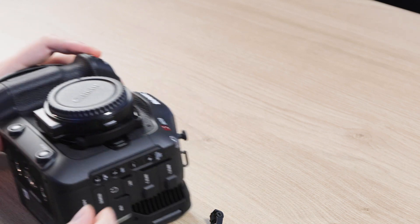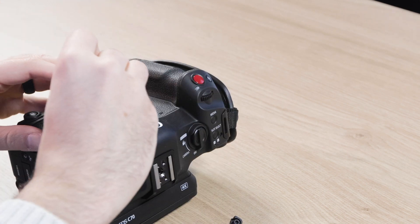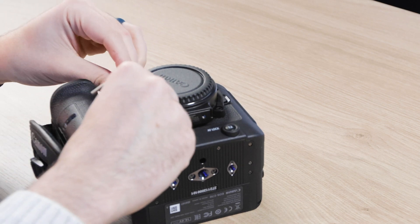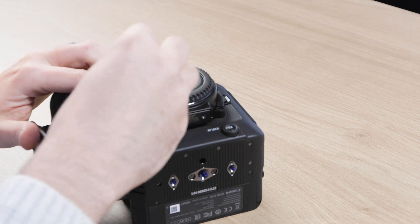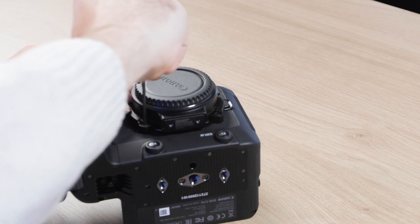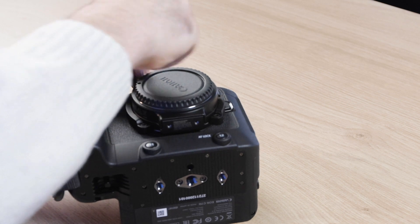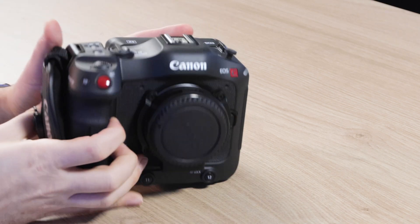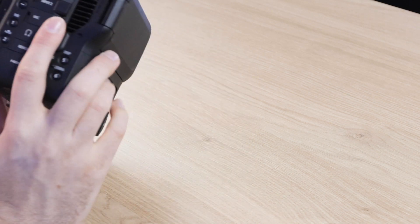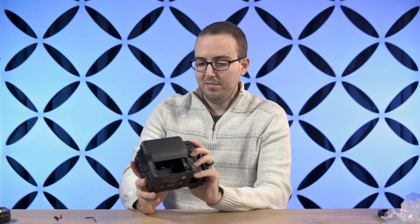We're going to lock this in place with the new screws. I typically do this to what I call two-finger tightness — if you can take two fingers and tighten the rest of the screw, that's enough. You don't want to over-tighten because over time it can wear down the screws, and we want to keep the camera in good condition in case we ever sell it. Now we've got all four screws in. It does cover up the button release for the adapter, but I think that's how it's supposed to go. This is pretty much ready to go.